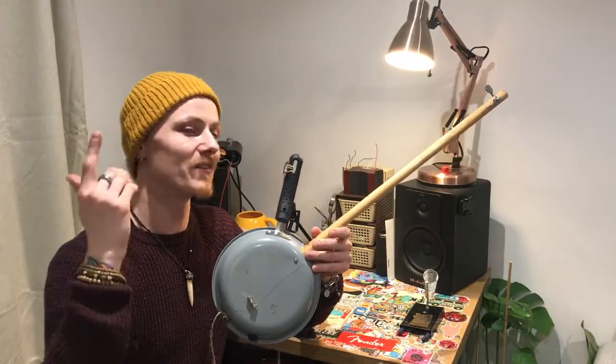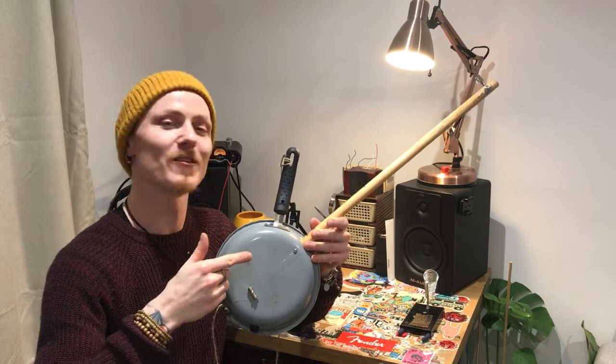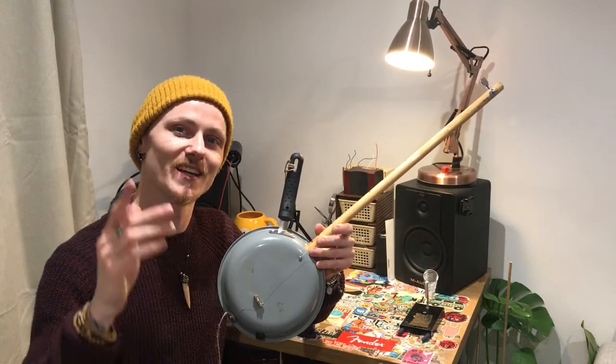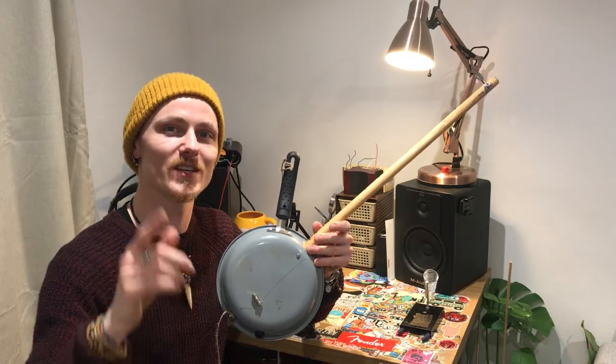There you have it — the Weird and Wired frying panjo. I had a lot of fun building this and a lot of fun playing it as well. What do you guys think? How would you use it? Where would you use it? You let me know.